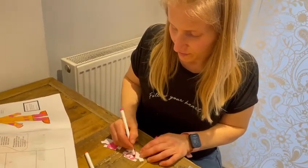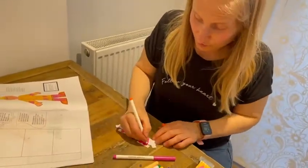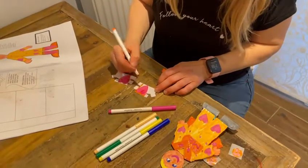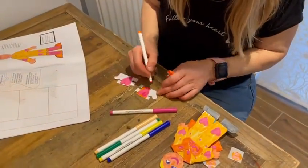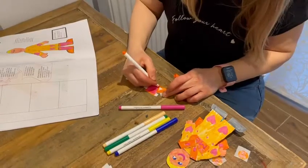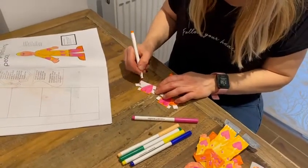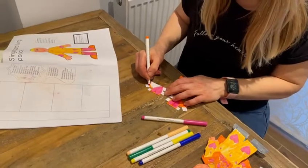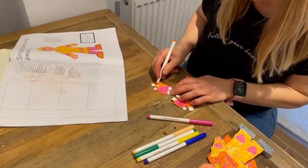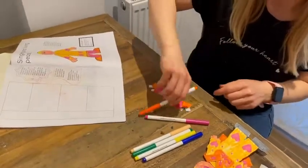Here we go, so this is my first bit of my design. You could colour in the tabs or you could just leave them white — I'm going to leave them white because it's quicker, but it's completely up to you. There we go. The other thing you could also do with your boots is draw a design on the back, and then they could be double-sided. I didn't even think of that till now.